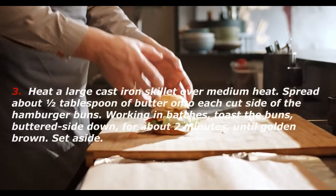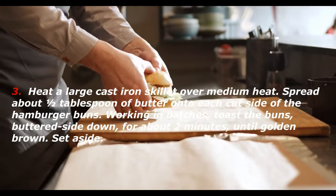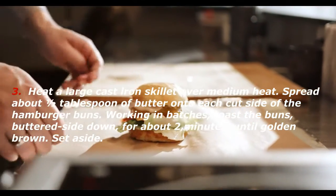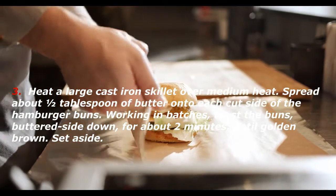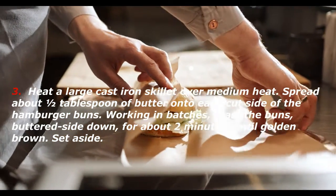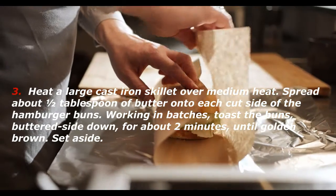Heat a large cast-iron skillet over medium heat. Spread about ½ tablespoon of butter onto each cut side of the hamburger buns. Working in batches, toast the buns, buttered side down, for about 2 minutes, until golden brown. Set aside.